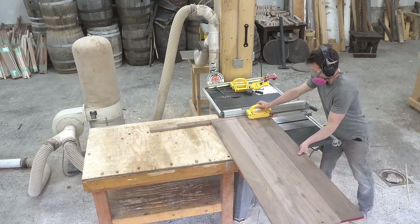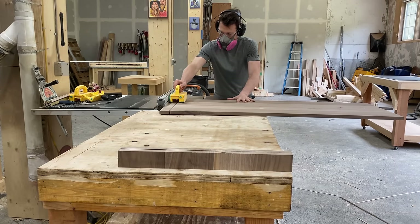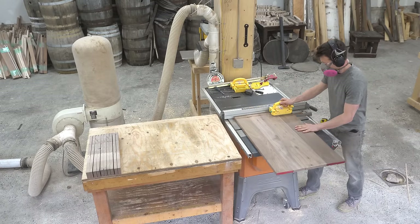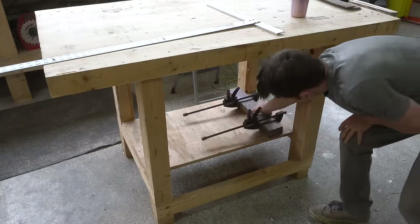I'm cutting these strips at 2 and 3 sixteenths of an inch. I want the finished boards to be exactly two inches thick, and the additional three sixteenths accounts for what the router will take off when we go to flatten the final boards. This got easier as the panel got shorter. Once it was all cut up, I pinched together and set aside four of the strips — these will be used to create the borders on one of the boards.